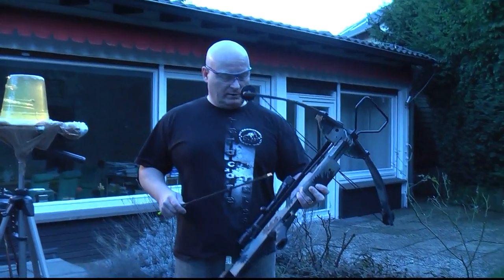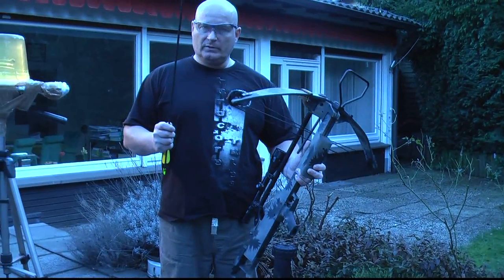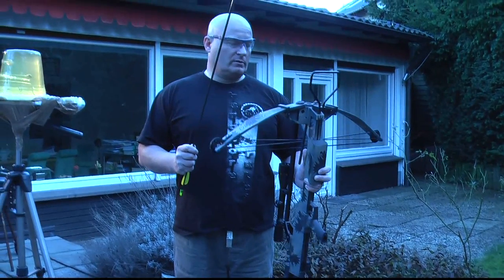Next we're going to use my trusted 12-year-old Devastator crossbow, and we're going to use the same arrow just to make things fair.